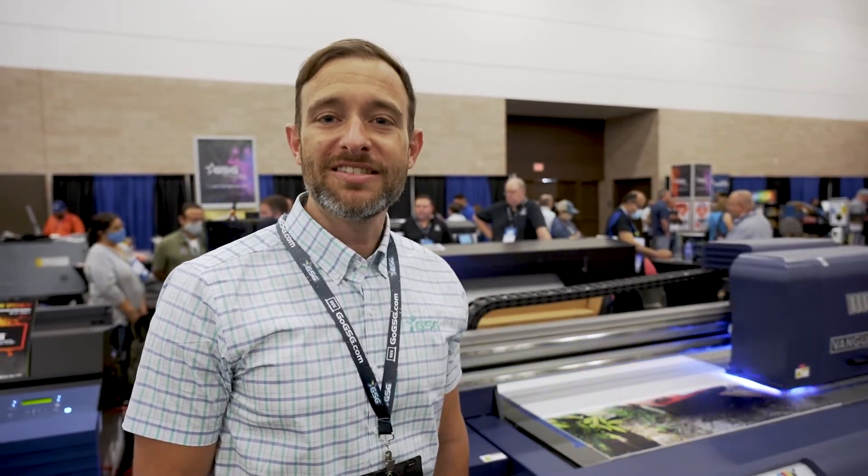Hi, this is Will Jackson with Graphic Solutions Group. I wanted to take some time to introduce you to the Vanguard VR5DE. There's a lot to be excited about with this one, so let's take a look.